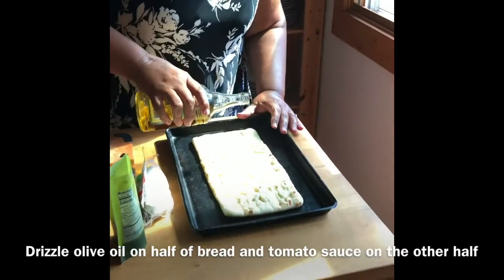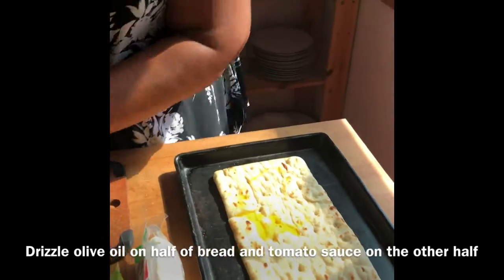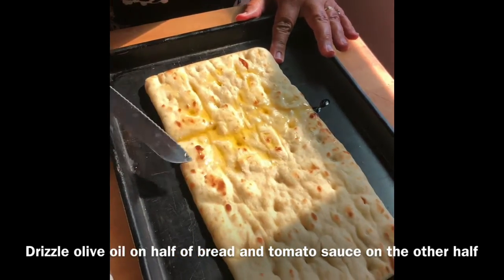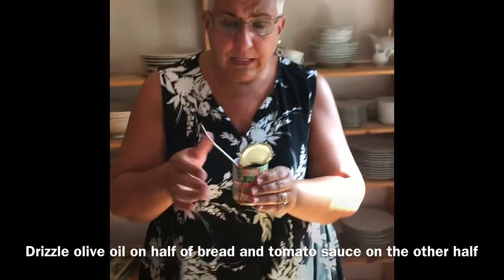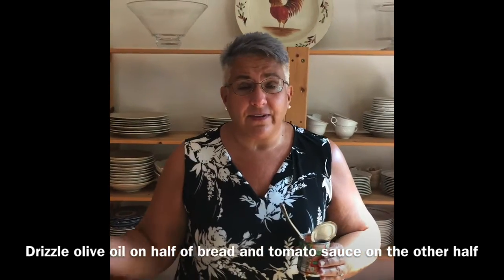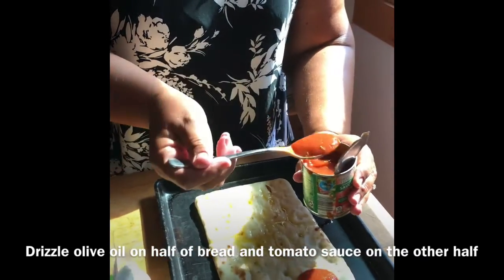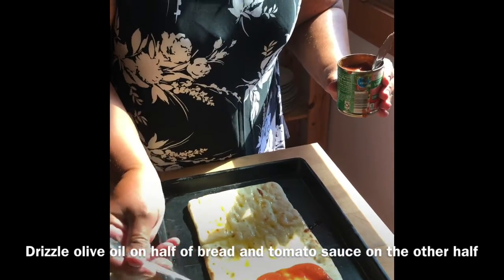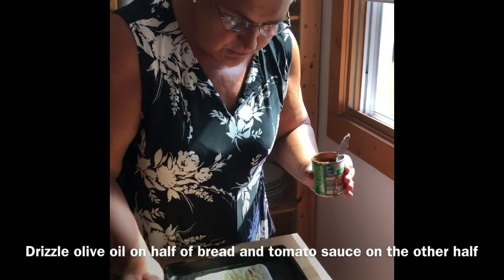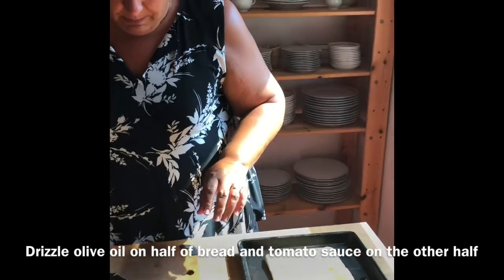I'm just going to drizzle a little olive oil on the pizza and spread it around. On the other half, I have plain tomato sauce with a spice blend called Italian sausage seasoning — but it's really just fennel, black pepper, and salt. It gives it a great taste and it is vegetarian, no meat, just the seasoning you'd use if making sausage. I'm on the stingier side with the sauce because with all the toppings it can become soupy.